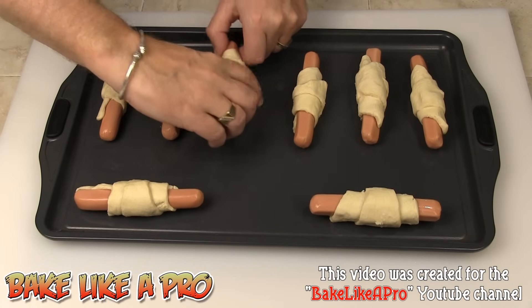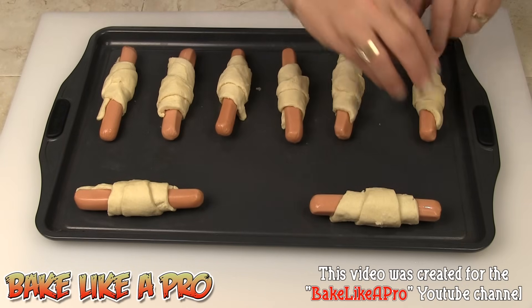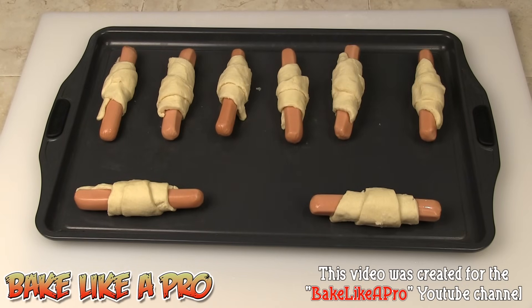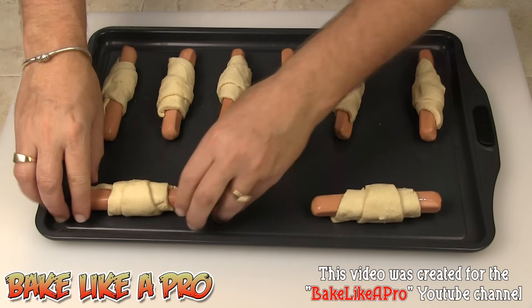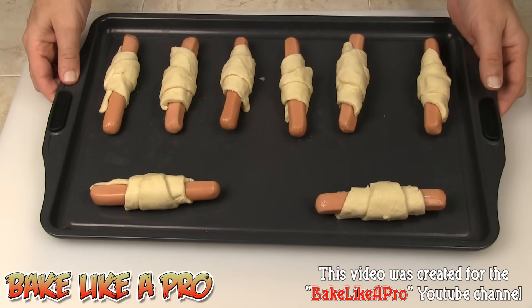They are going to expand a little bit so try to leave a little room for them to expand. I'm going to bake these at 375 degrees Fahrenheit. You want them to be golden brown. And in case you're wondering, yes these hot dogs are raw, but in that amount of time they will fully cook so it's very very safe. So into the oven and I'll see you in a bit.